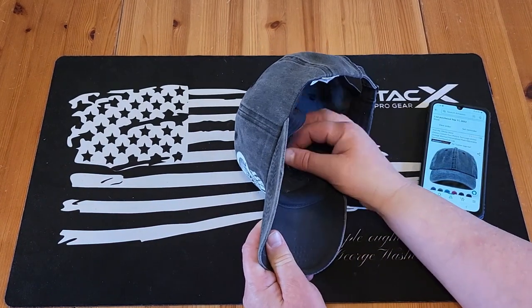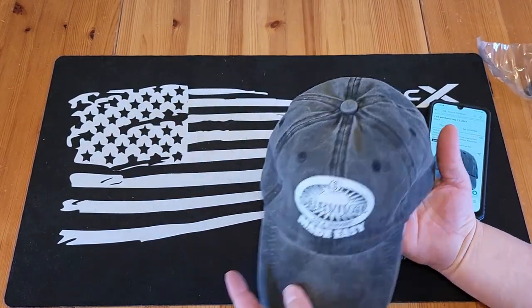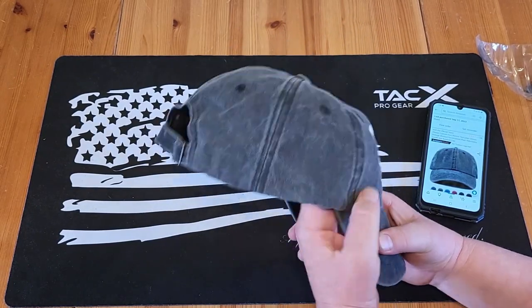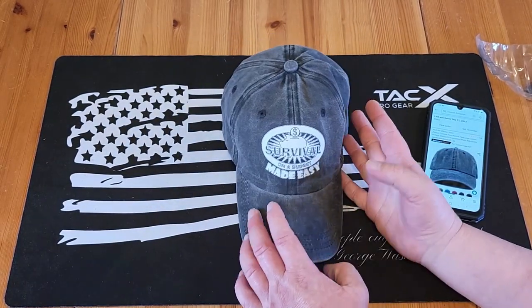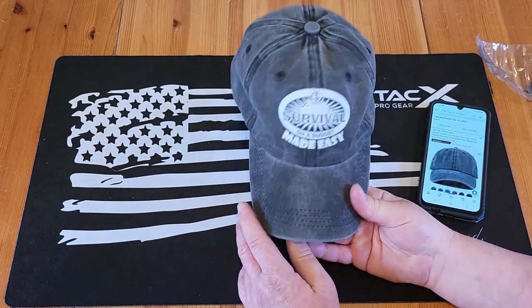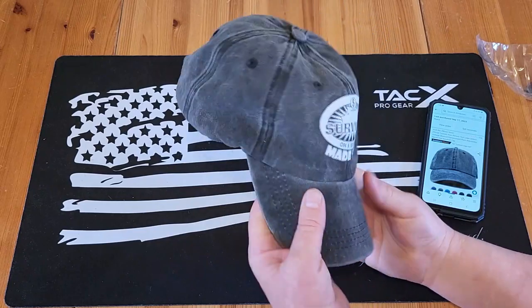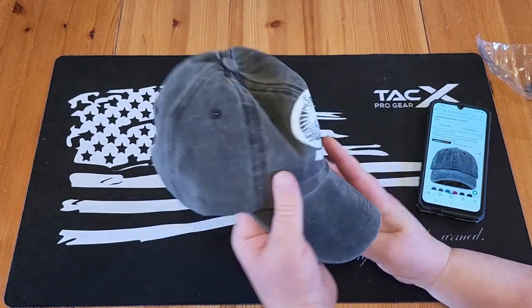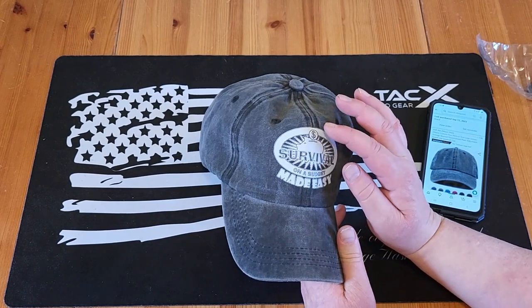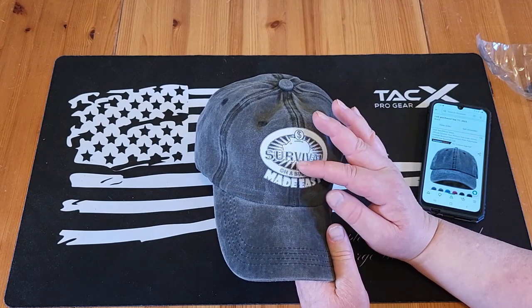When you first get them, they have this little plastic thing inside to keep them upright for shipping. The ones I gave away are holding up well, as far as I know. One guy, Terry, wears it pretty regularly — I'm sure you've seen him wearing it in some of the videos. It does feel nice — it actually feels like a washed denim. The logo turned out real nice. You can kind of see the seam through the logo, but it's not real noticeable.